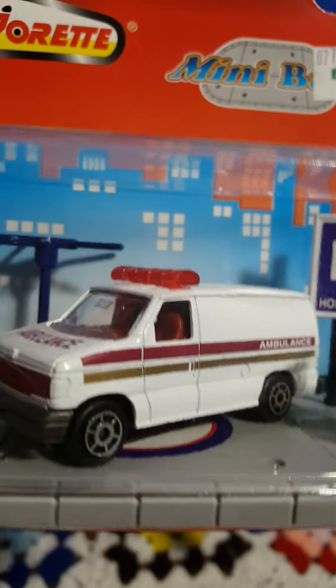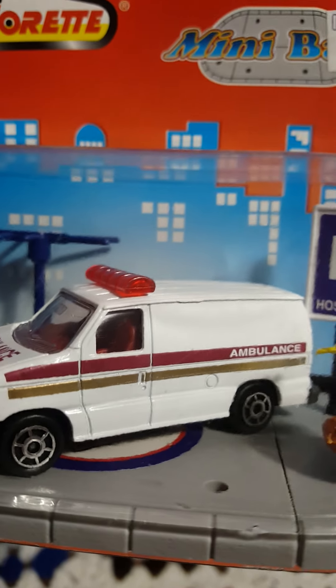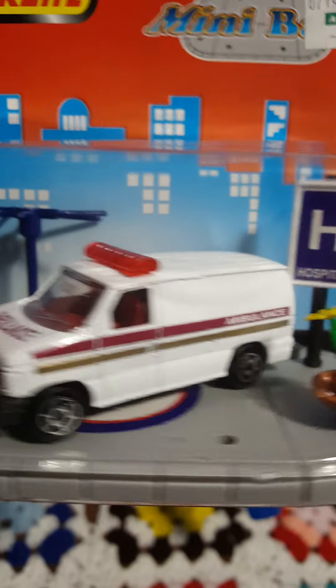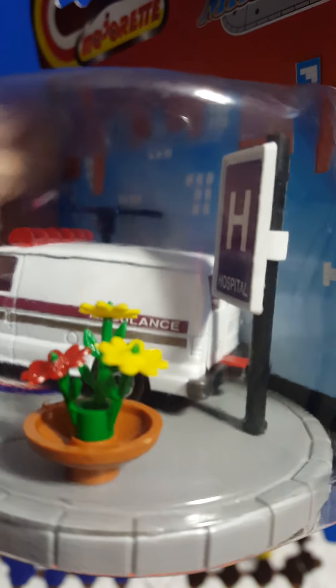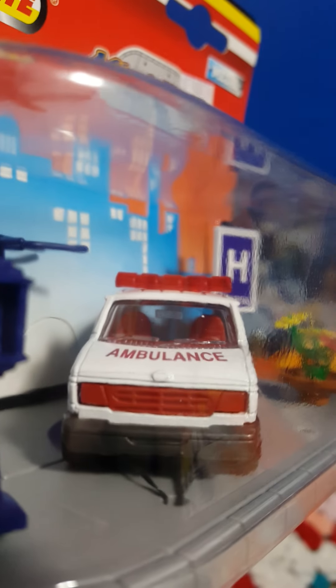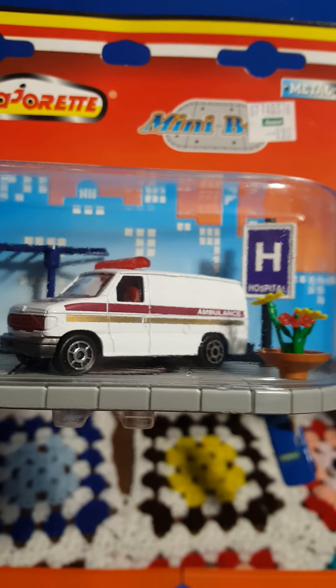I'm sure it's got some nice die cast weight to it — this is pretty heavy. Not a tremendous amount of detail on the ambulance van, but it looks pretty good. It does seem to have a little red piece there, so I think those doors come open and something slides out, perhaps a gurney or something like that. You can see all the way to the back of the vehicle — very cool looking, I've seen nothing like this before.